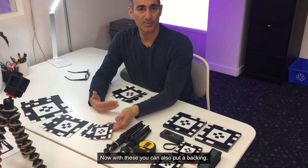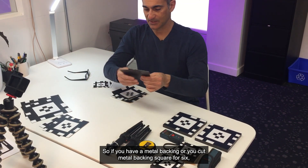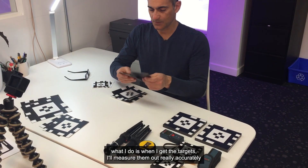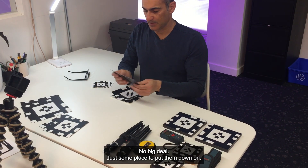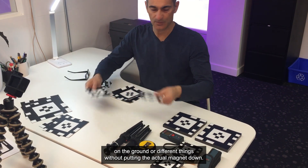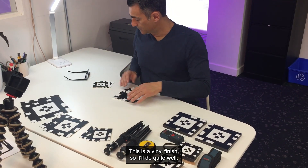With these you can also put a backing — if you have a metal backing, you can cut a four, six, or eight-inch square. Usually what I do is measure them out accurately and leave just a little bit extra on the edge, so you can use them on the ground or in different situations without putting the actual magnet down. They're fairly durable with the vinyl finish, so they'll do quite well.